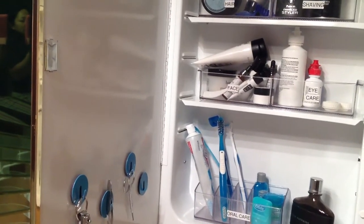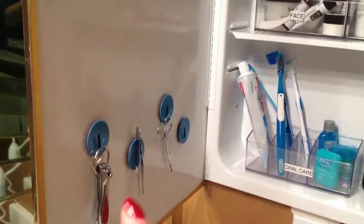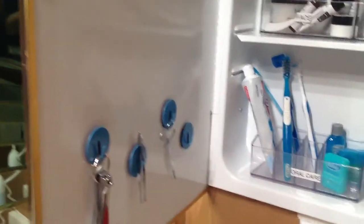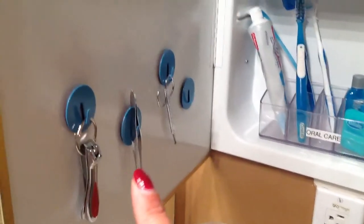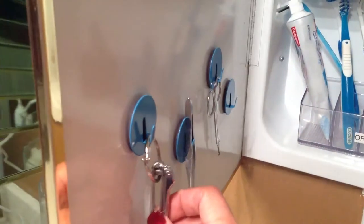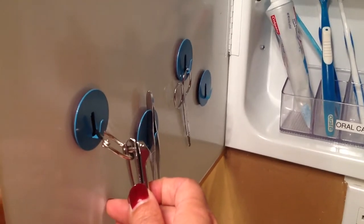Once I decided that, it was so much easier to organize. All my stuff is now under my side of the bathroom sink — this is a two-sink bathroom. The first thing I did was to get these magnetic hooks from the Container Store. Luckily they were on sale that day, and I just hung the nail care set here. To hang the nail clipper I have a mini binder clip, and you can see that it doesn't get in the way when it's being used.